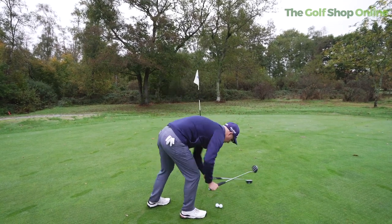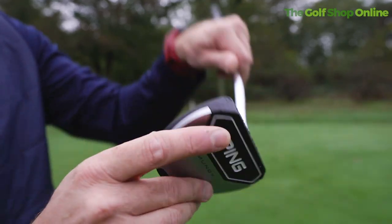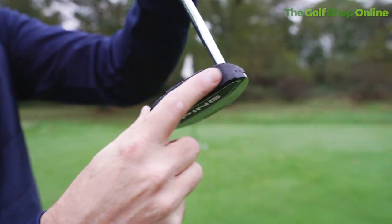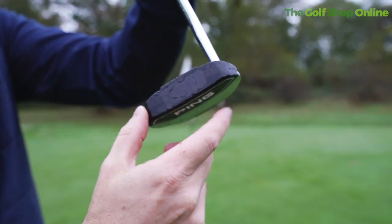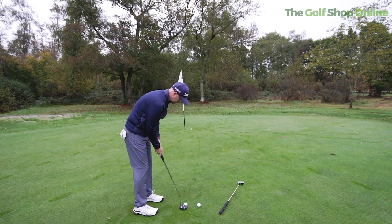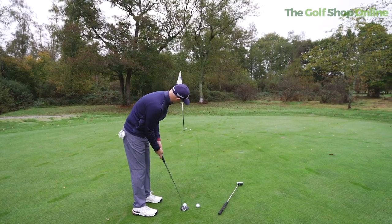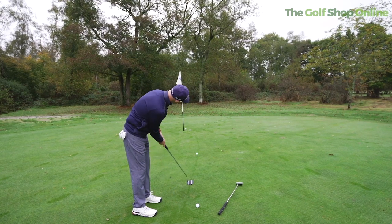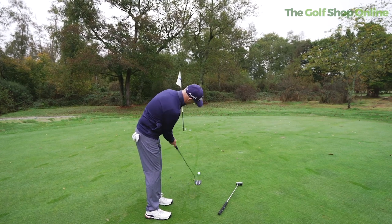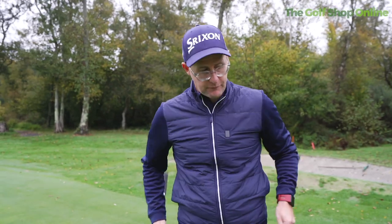This one is the Mundi — quite a rounded shape with loads of lineup lines. It has the insert which is basically an insert with no milling on the face at all. Again it's a black to silver look. It reminds me of an old zebra putter. It does have a quite different feeling — not as firm, maybe a slightly softer pop off the face.